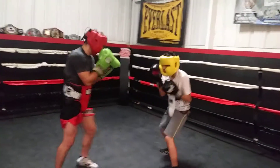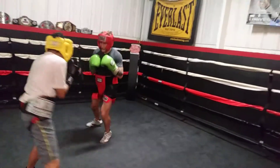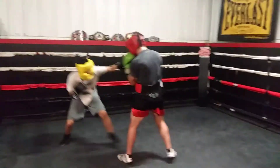Nice. Move that head, don't keep that head still — move it side in and out. Especially as you're coming in, you never want to be a straight scarecrow standing on a stick.